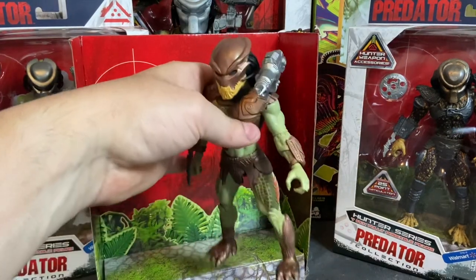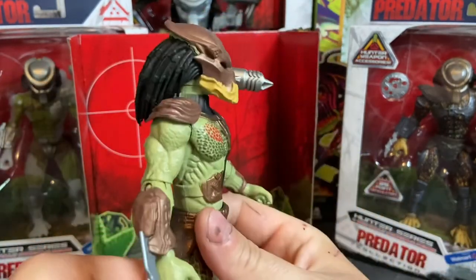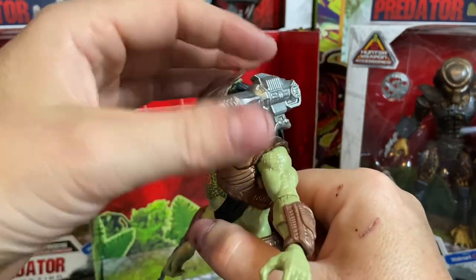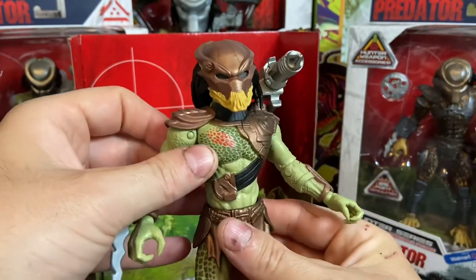As we've seen in some of the films, they even travel to prehistoric Earth — in the Aliens vs. Predator film. That was a good movie. I like that.